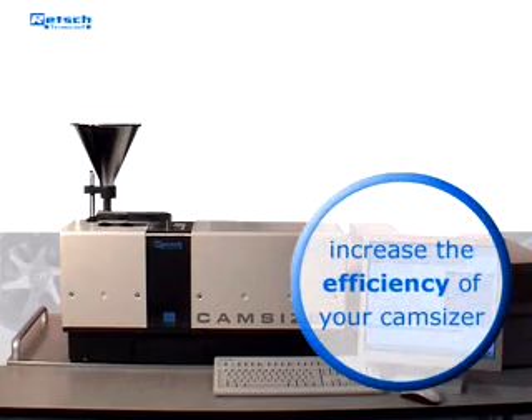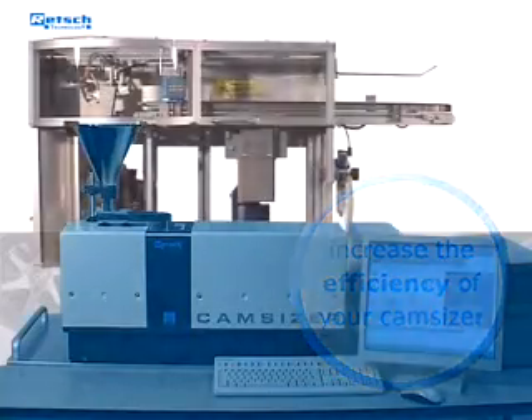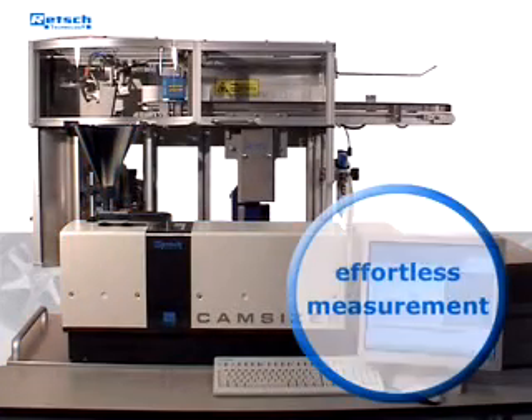To further increase the efficiency of your Camsizer, Retsch Technology offers you a heavy-duty auto-sampler. It supports the Camsizer significantly and enables the measurement of a great number of samples with nearly no effort.